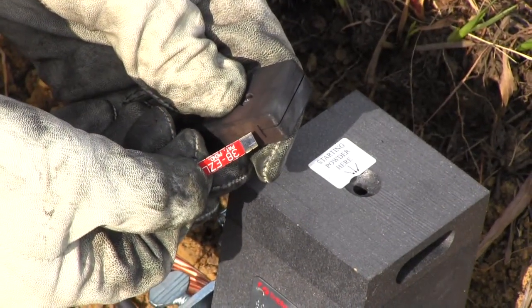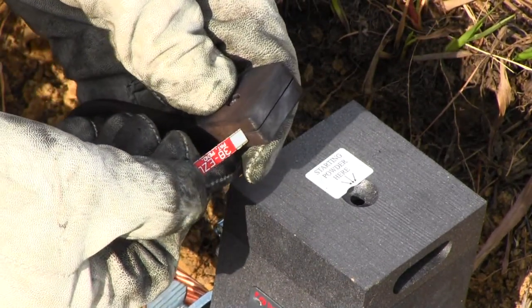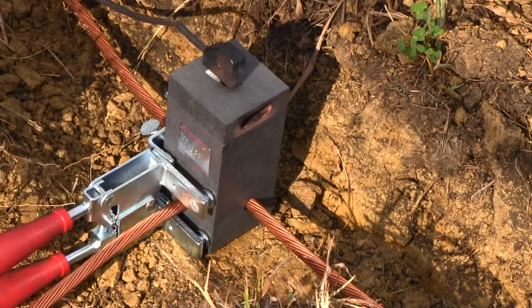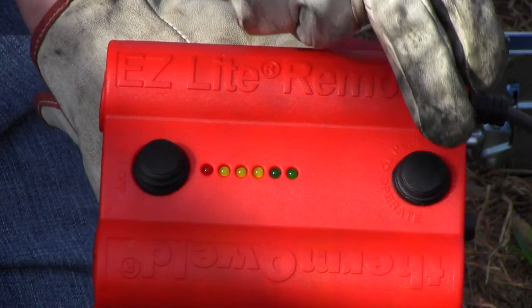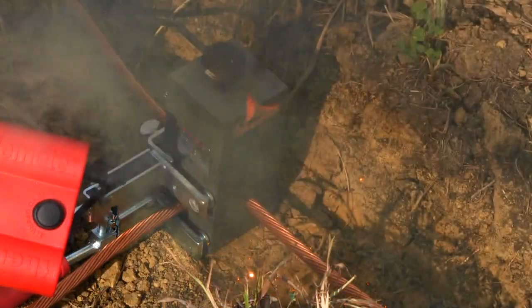Insert the silver end of the igniter strip into the end of the plug of the cord. You will hear a click locking it into place. Place the igniter strip into the top of the mold. Place the cord perpendicular to the hinge so it's out of the way of where the mold vents. Turn on the remote and press the igniter button.